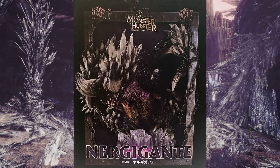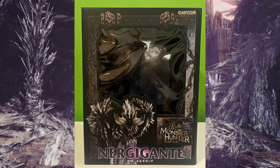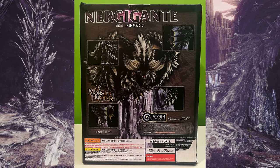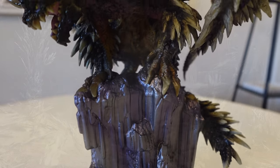Hi guys, welcome to the Monster Hunter Capcom Figure Builder Creator Model Review. I know that is a mouthful. Today we're going to be reviewing the Elder Dragon Nergigante from the game Monster Hunter World.